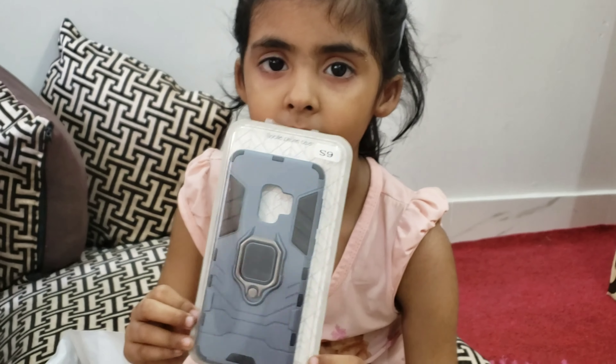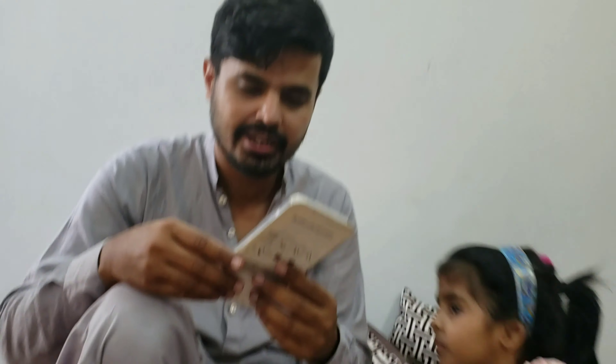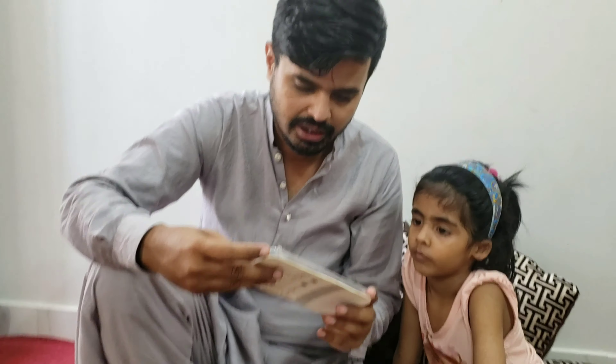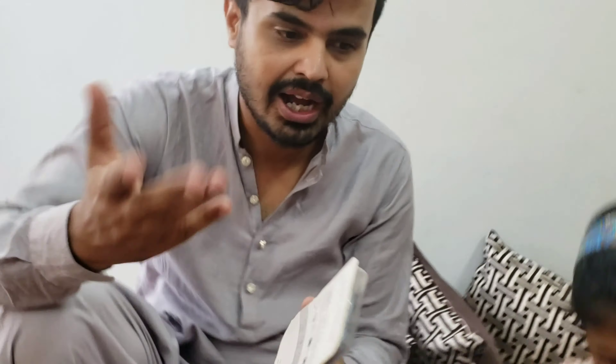Wow! I don't want to look at the face, but if you want to take the mobile, then we will see how it feels after taking it. The video is made from the mobile, so we will show you.